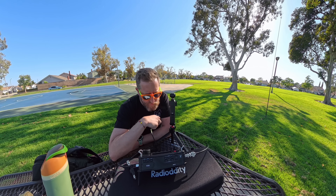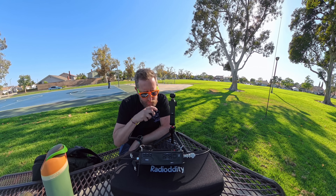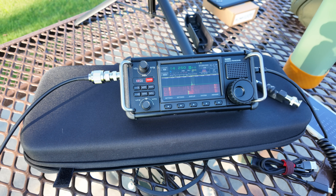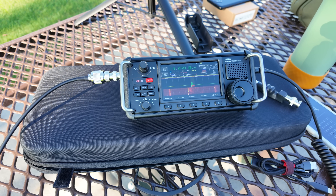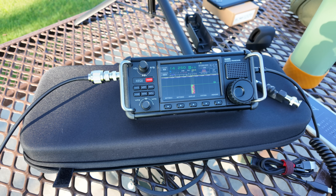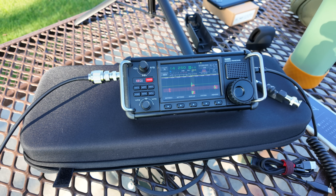Kilo India Six November Alpha Zulu — calling CQ, repeating the callsign multiple times. QSL.